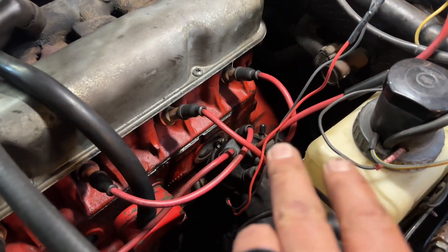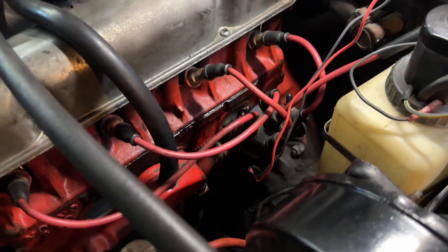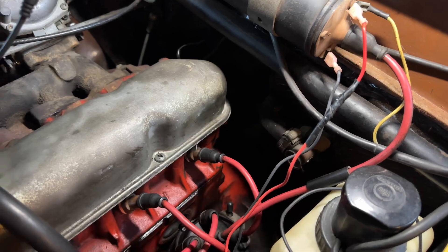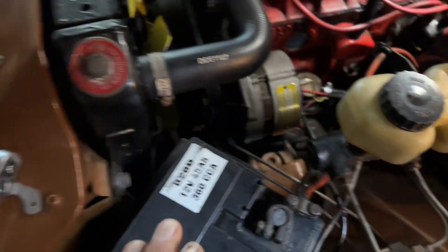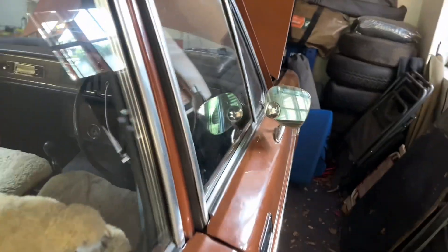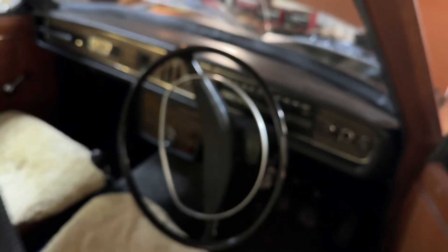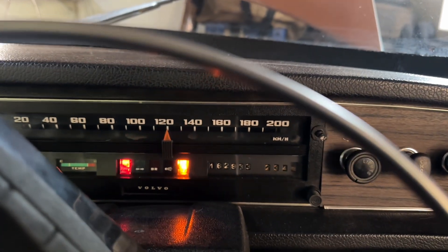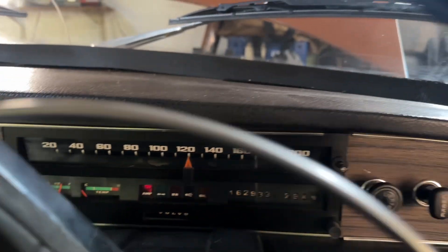It looks like the job is done. I've put on the distributor cap and confirmed the wires are going to the right terminals - red to positive, black to negative. I've reconnected the battery. In theory it should just fire up with no adjustment needed. Let's get the ignition on - and there we go, fires straight up!